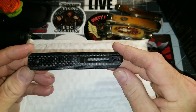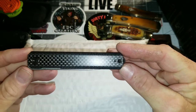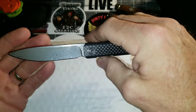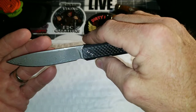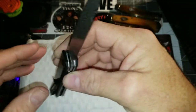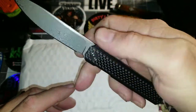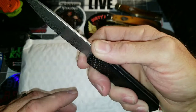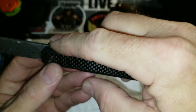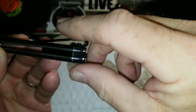What we have here is the Civivi XArc, which is a very nice front flipper done in carbon fiber and 9CR Damascus. It's very nice Damascus, great looking knife, beautiful blade. It has a nice little finger choil, a sharpening choil with some jimping on the flipper tab that goes down into the blade, and a backspacer made out of G10.